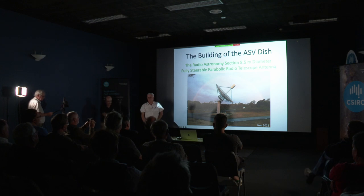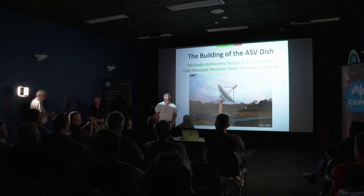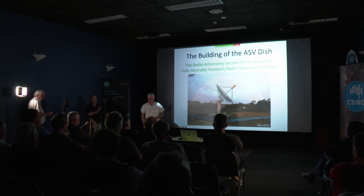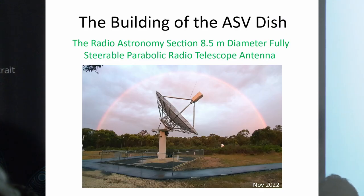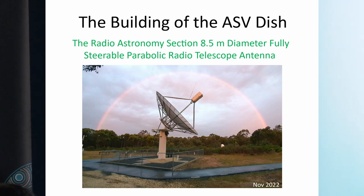Good evening, friends and fellow astronomers. I'm Stephen Bentley. Thank you, Philip, for your previous presentation. I'm a qualified electronics and design engineer, now retired, and I'm also from a background of radio frequency design. I've had several careers under Philips, with Optus, and I've now still got my hands in a lot of physical and electrical design work for the activities of the ASV.